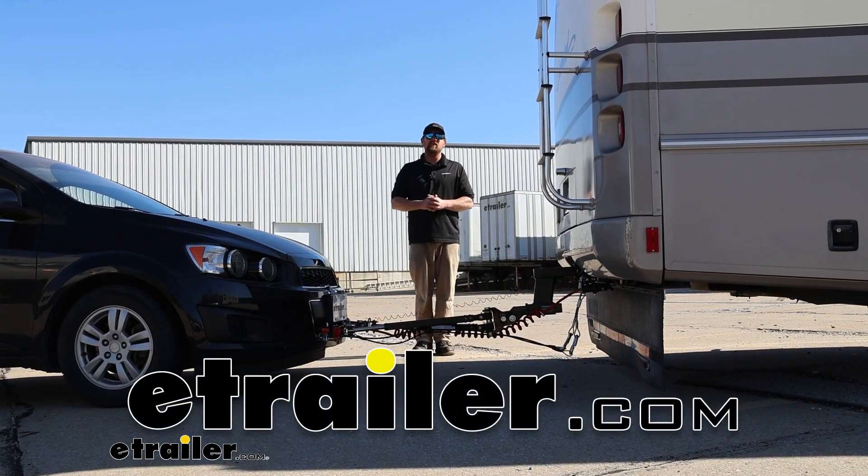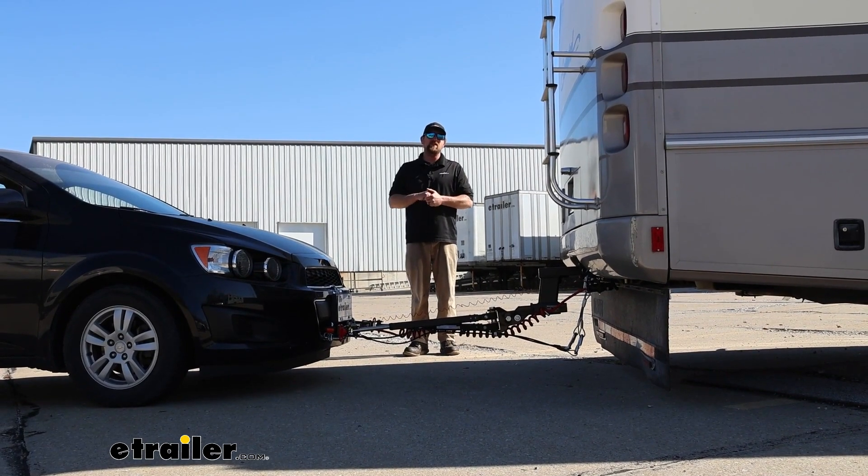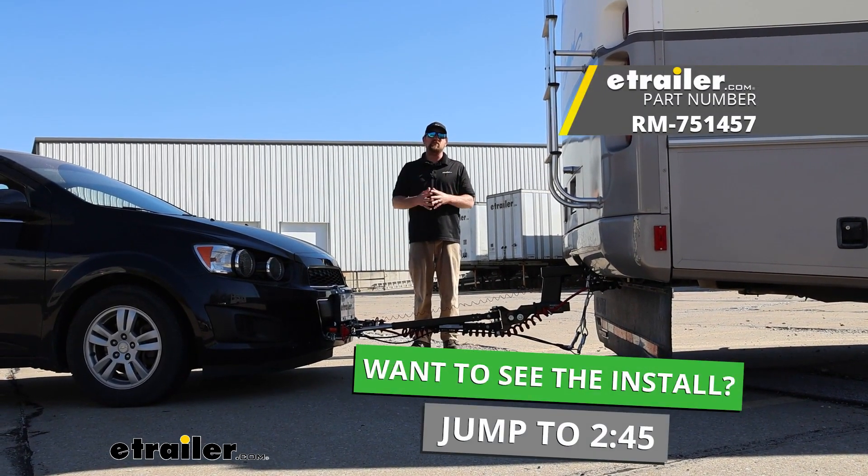Hey everybody, Ryan here at E-Trailer. Today on our 2014 Chevy Sonic, we're going to be showing you how to install the Roadmaster stoplight switch.